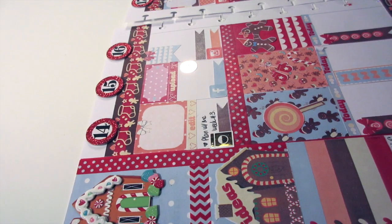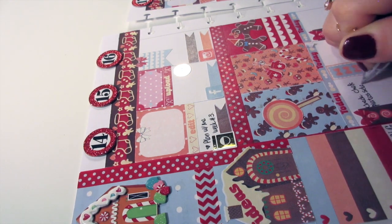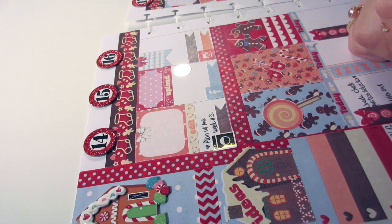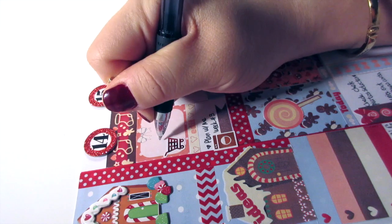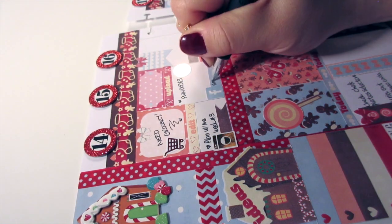The foil sticker you just saw me place down is a YouTube sticker, and also this laundry sticker. I got these at a store — I think the website is called Add a Little Shine. I'm gonna put the link below because her stuff is super cute and she has a lot of colors that you can choose from, so check her out.